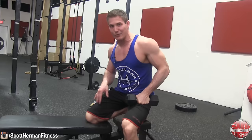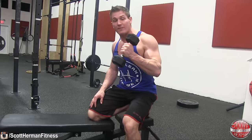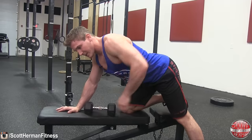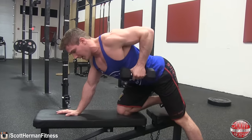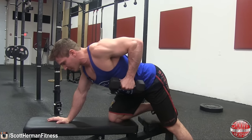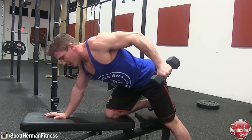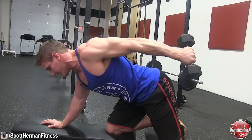Grab a light enough dumbbell that you can handle. Get into position by posting with one arm and the opposite leg. Stick your butt out and arch your back to make it as solid as possible. Bring your elbow up so your arm is perpendicular to the floor, squeeze the dumbbell as hard as you can, fully extend back, hold for a second, squeeze that tricep as hard as you can, then control the movement back to the starting position and repeat.